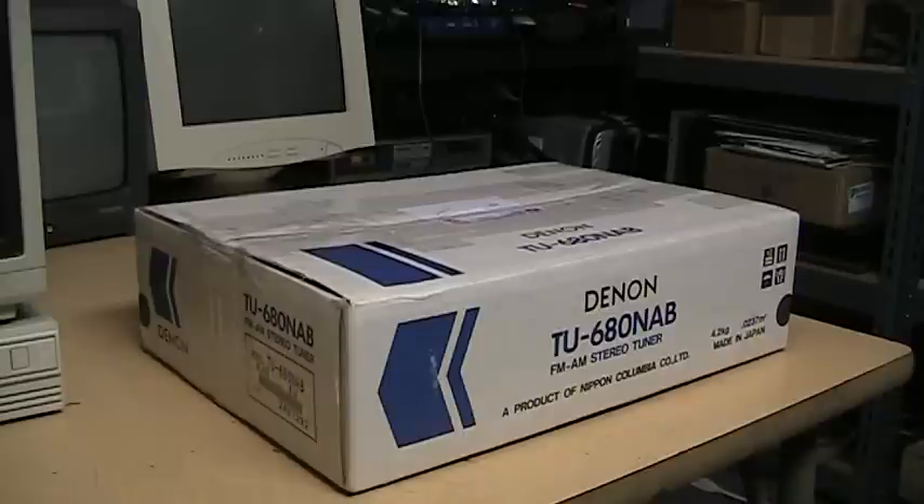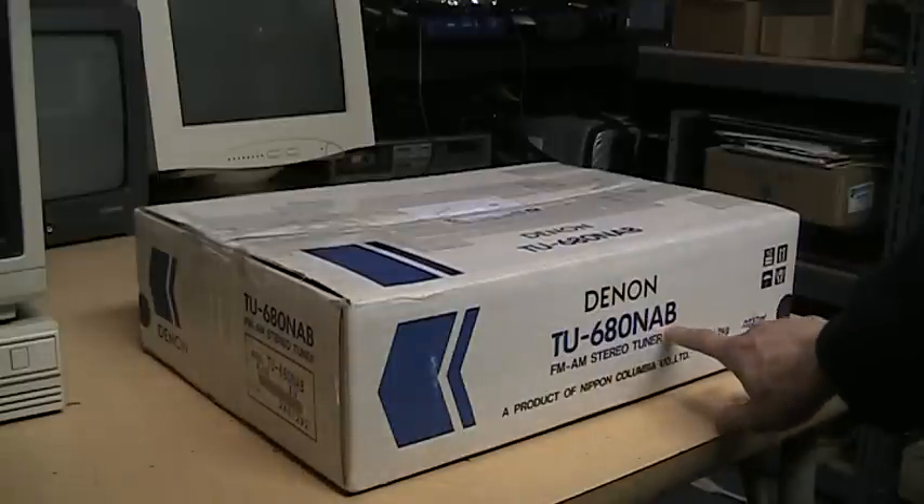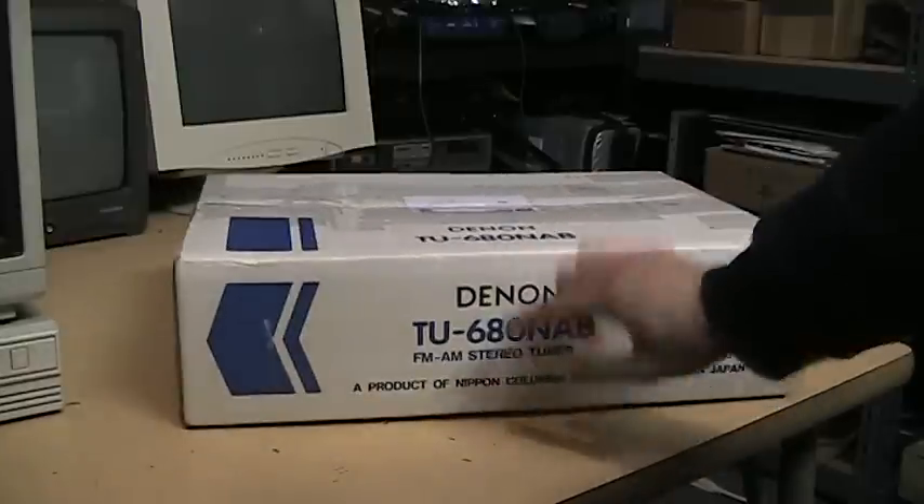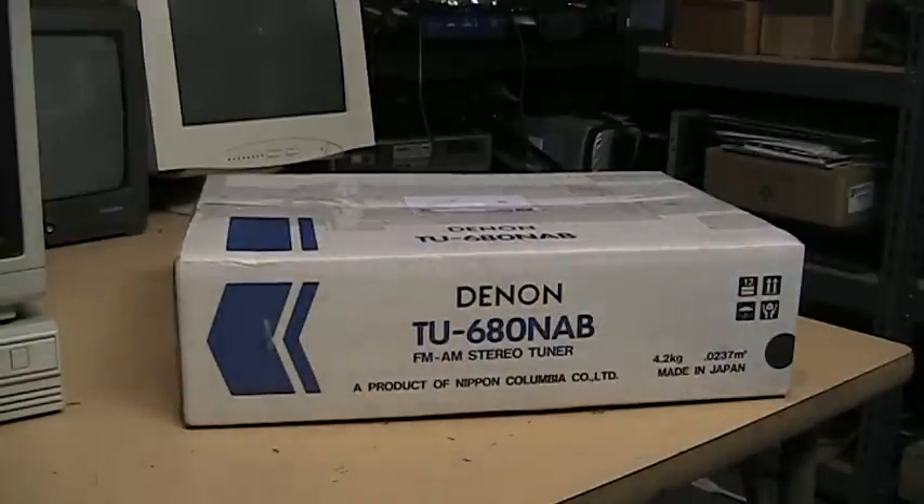This is the Denon TU680NAB AM-FM tuner in its original box. This was introduced in 1993 and was designed by the National Association of Broadcasters to be a showcase of the quality that AM radio is able to achieve, because what the box doesn't really make clear is that it has AM stereo as well as FM stereo. It was regarded as one of the best tuners ever made at the time it was introduced.